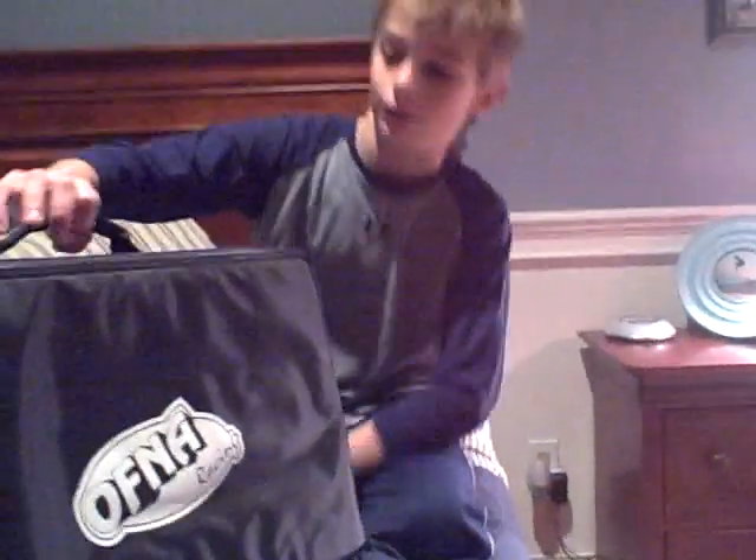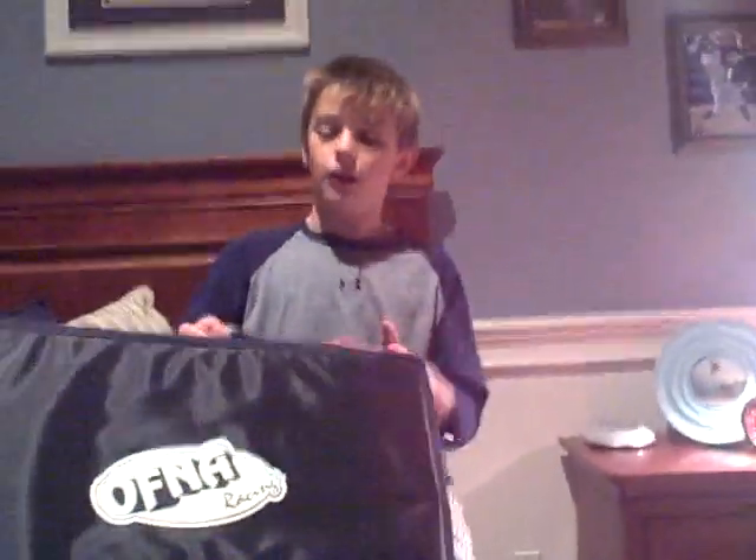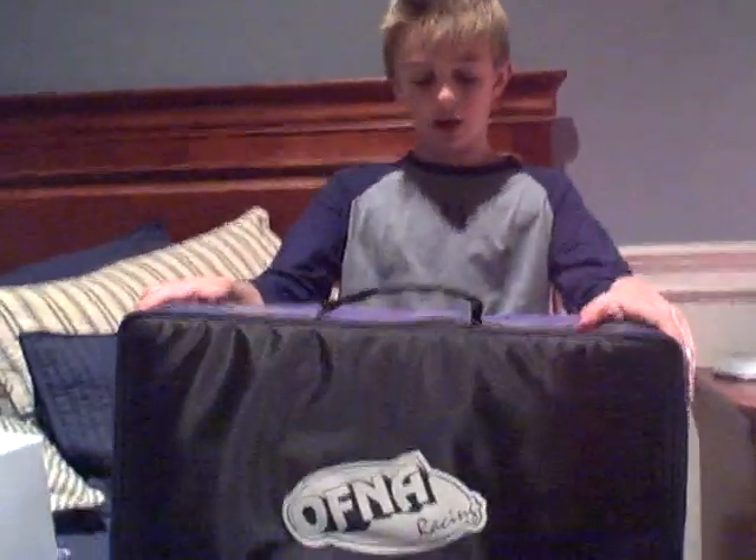I found a great Ofna Racing bag — Ofna Racing, right there. It's got a handle up here. Four RC cars you should include. Yeah, so for any 1/8th RC car, I'm guessing.